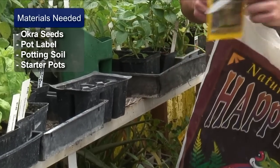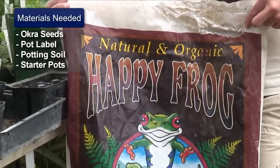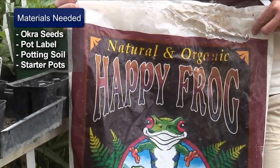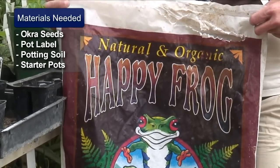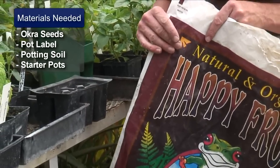We're going to want to have some potting soil, and one of my favorites is the Happy Frog potting soil. It's already got fertilizers in it like mycorrhizae, humic acid, and it's even got some bat guano in it, and that seems to work really good for our okra.